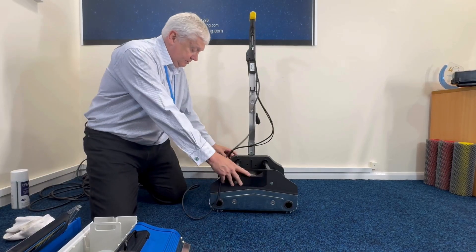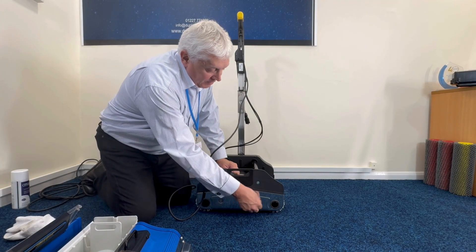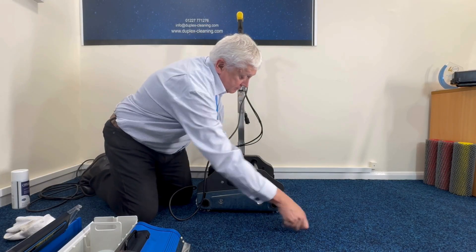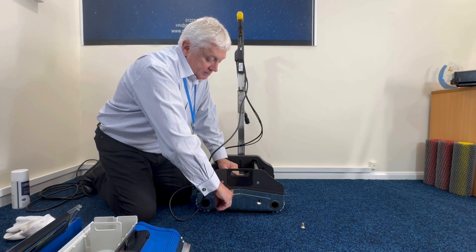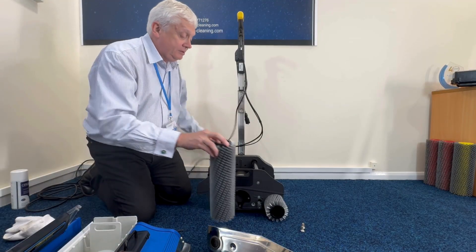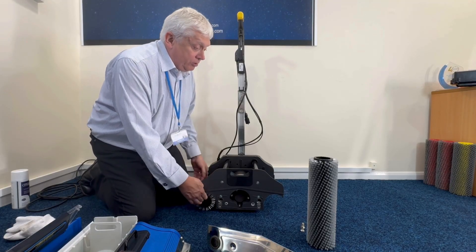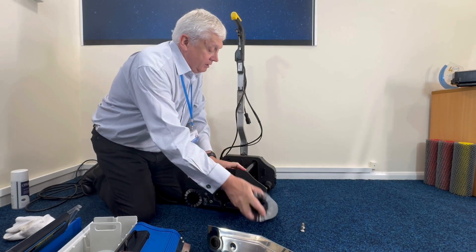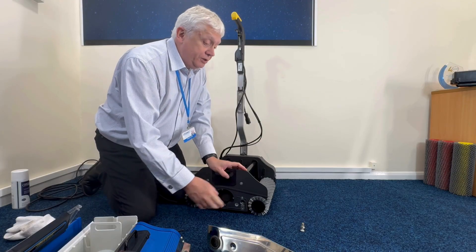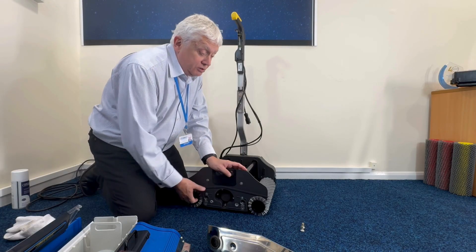The brushes come off the side of the machine — this plate just pulls off from the brushes and they pull out. It's very simple to get the brushes on and off the machine. There's no left or right to the brushes so you can put them on either way around — you're not going to get them back to front. When you put them on the machine they go over the gear, and if they don't fit just slightly turn them and they'll fit on. When you're finished with the machine for the day, I'd recommend you rinse the brushes under the tap in a sink and put them to one side to drain off for the next day's use.